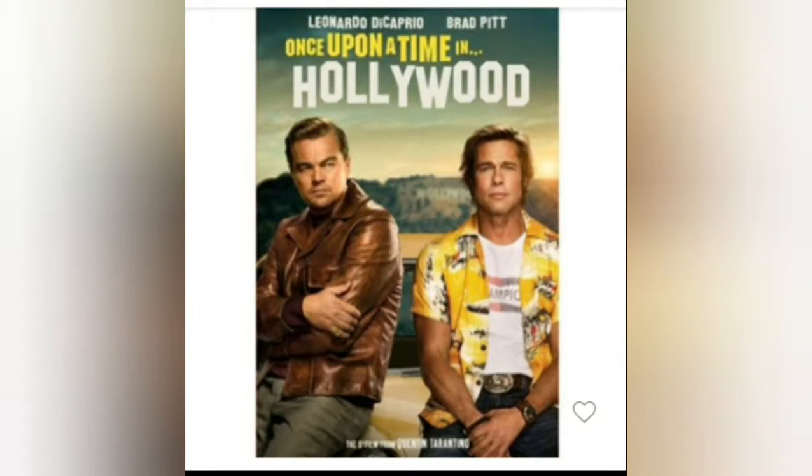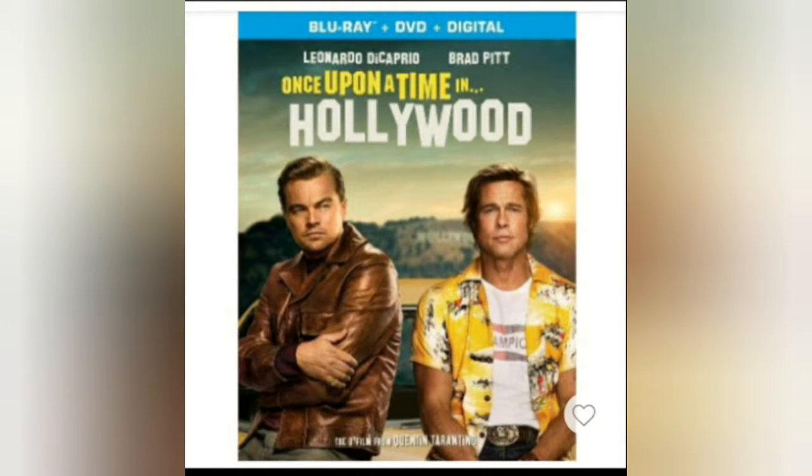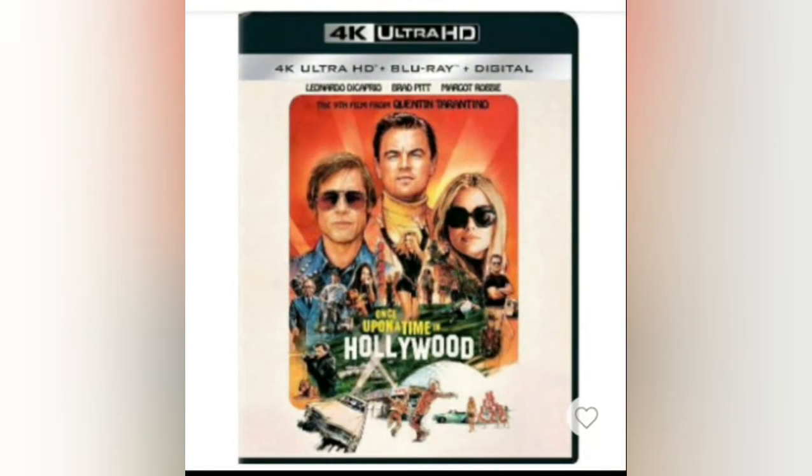Here's how the DVD will look. The regular Blu-ray comes with the DVD and the digital copy. And the 4K — Quentin Tarantino shoots movies on film, so you can actually get true 4K resolution out of it. It's not shot in 2K and upscaled to 4K; it's an actual 4K transfer. Also, movies that aren't heavy on special effects don't really need it either.